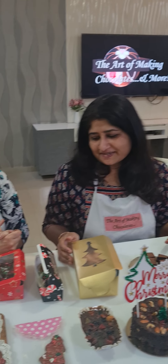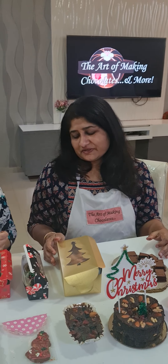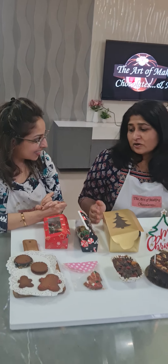Very good. Amazing experience. So tasty. Especially the ginger biscuit. Everything was great.